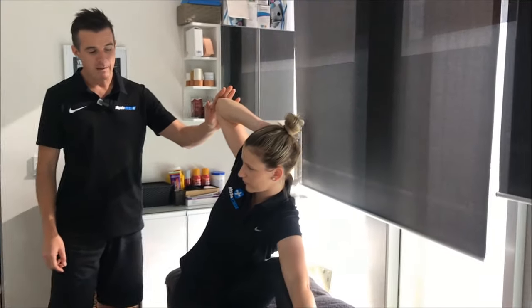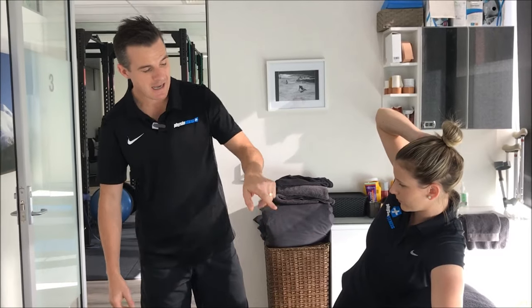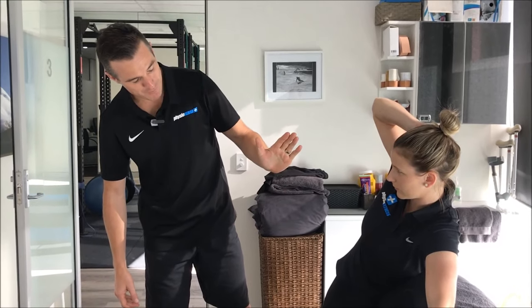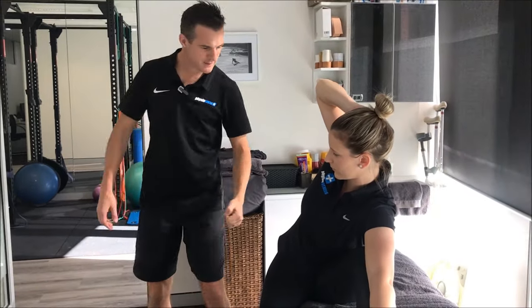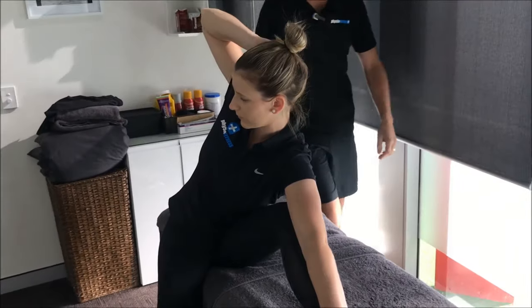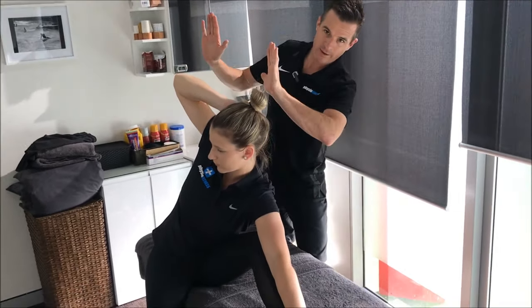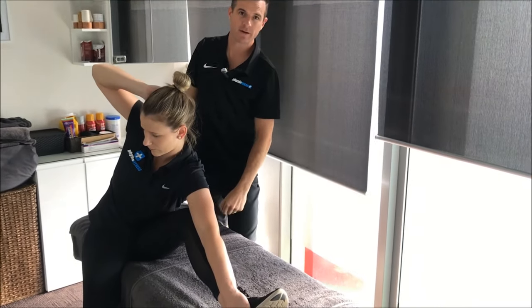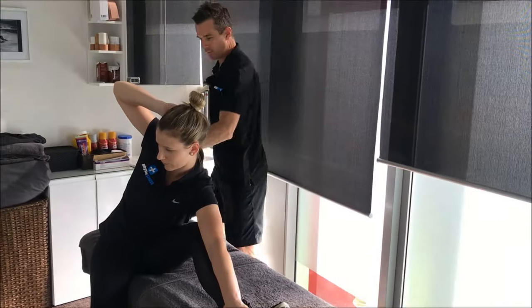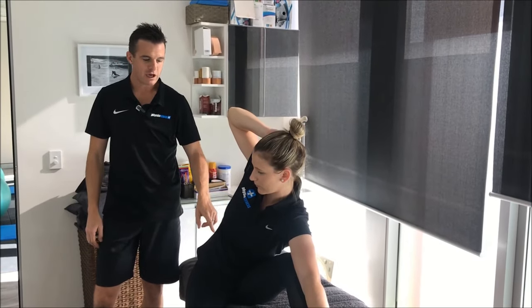From that position, they're aiming to get their left-side ribs closer to their left thigh by using their left hand and pulling themselves down. For Claire, she needs to think about using her left arm to pull her body that way, getting that rib close to that thigh. That opens up the right side, giving her enough movement in the right area.